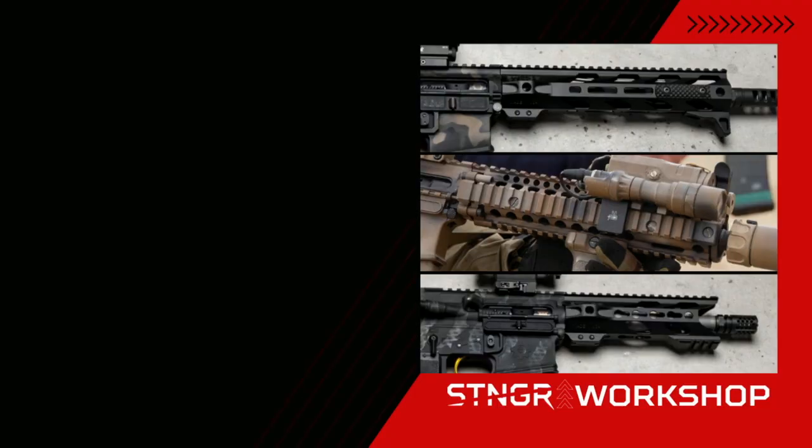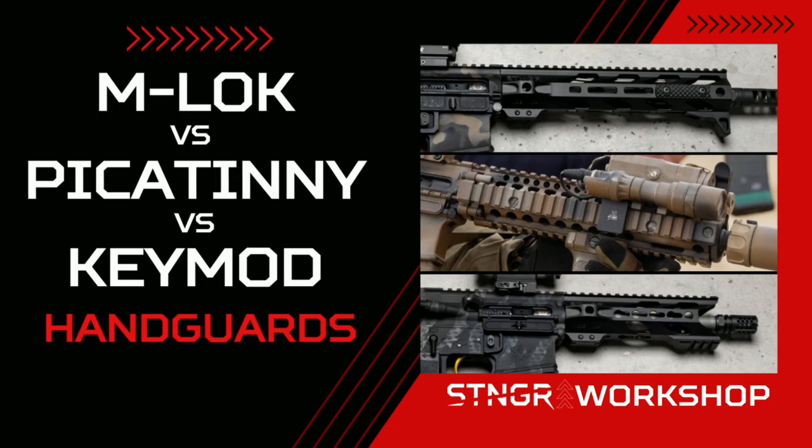We're talking handguards: Picatinny Rail versus Key Mod versus M-Lock. Hello and welcome to the Stinger Workshop. My name is Rick Barrett and I'm your host for this series of videos where we talk about everything in the gun community, from gun accessories to gun maintenance. In this video, we're going to be talking about the three most popular aftermarket handguards available for your AR-15.